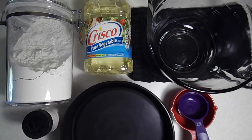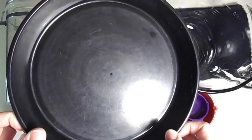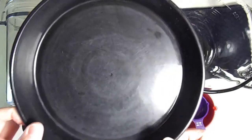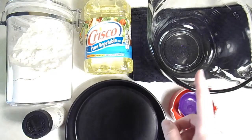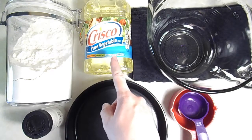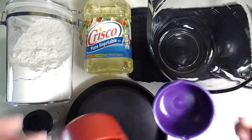Let's go over the supplies we're going to need for this activity. The first thing we need is a round pan — you can use a pie tin, or I'm using a plastic pizza pan here. The next thing you'll need is a large mixing bowl, some oil, and flour.